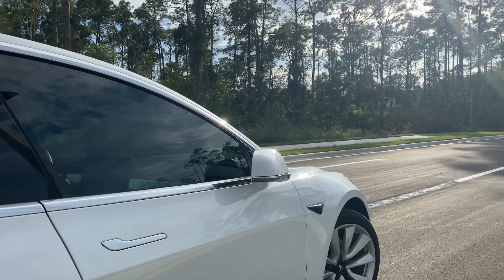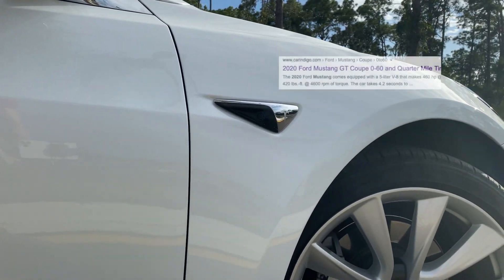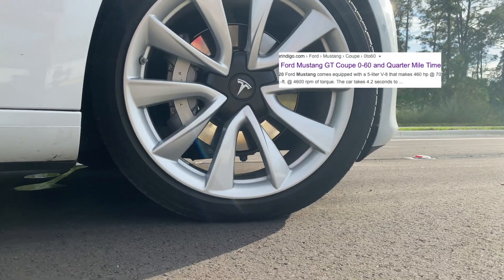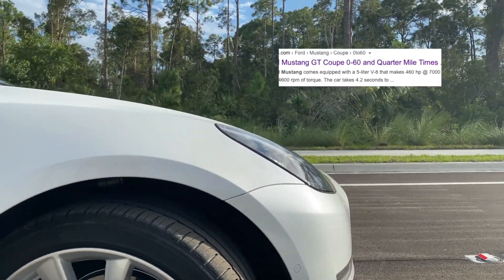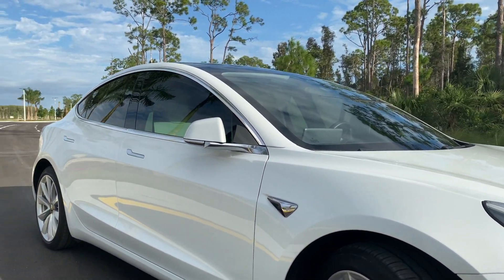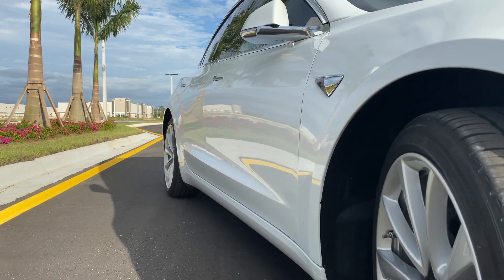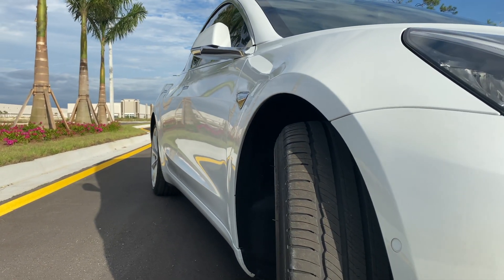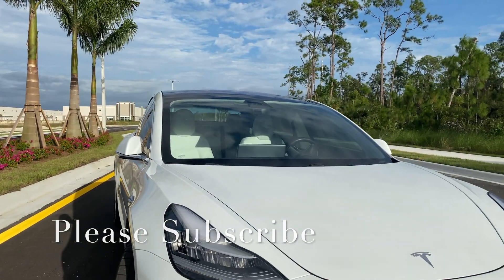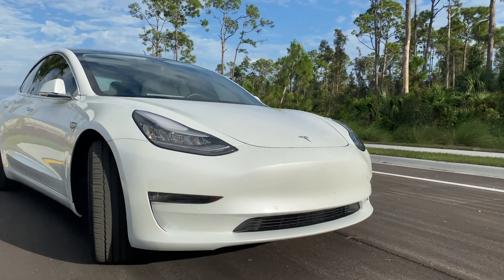The standard range plus does 0 to 60 in 5.3 seconds. To put these times in perspective, a 2020 Ford Mustang GT does 0 to 60 in about 4.2 seconds, and that's with a perfect launch and no wheel spin — whereas with the Tesla it's all-wheel drive and you never have a bad launch, you just hit the gas and it's off. Thanks for watching — if you found the video helpful, please subscribe, like, and comment below any questions you have about Tesla or my car.